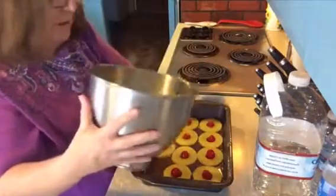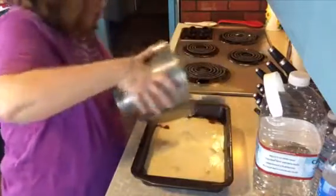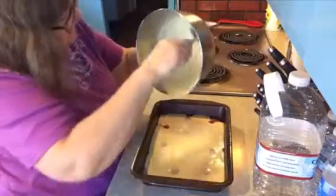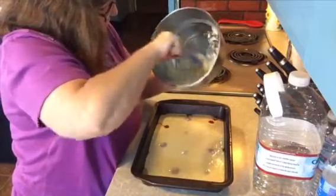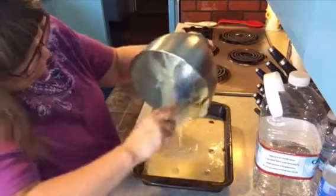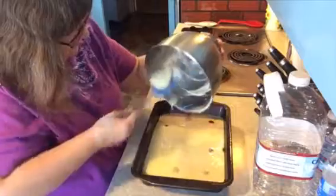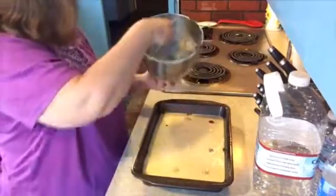Now we're going to take our vanilla cake mix and just pour it all over the top - this is about as easy as you can get for pineapple upside down cake. Sometimes the mixer doesn't get the very bottom and it's a little dry still. We're going to bake this at 350 for approximately 40 minutes, then I'll be back to show you the results.